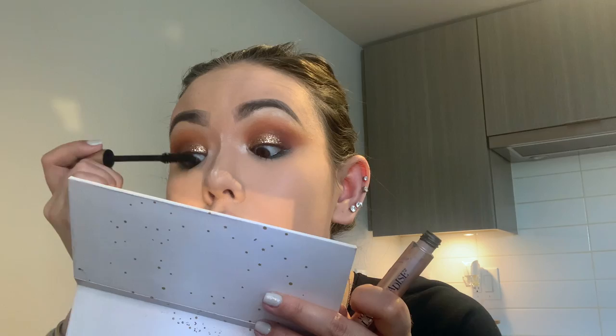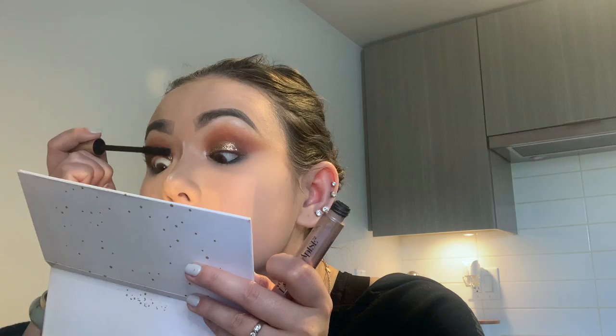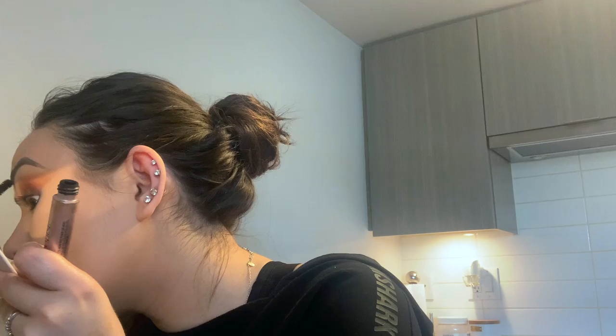Now I'm going to do mascara. I'm using the L'Oreal Lash Paradise in Black is Black — I love this mascara. Just going to quickly coat my lashes. Oh my god, I'm loving this — wait until I put fake lashes on. These are the Double Lash lashes in Intoxicating. These are my favorite lashes of all time. I just want to see how they look with the glitter.